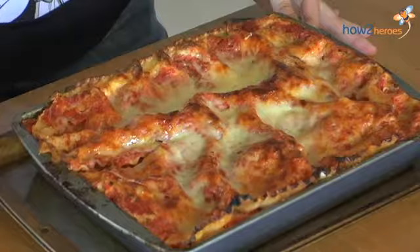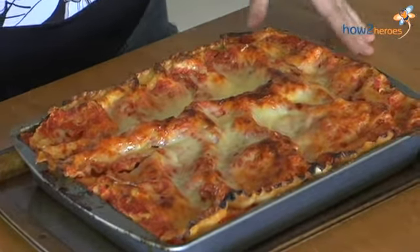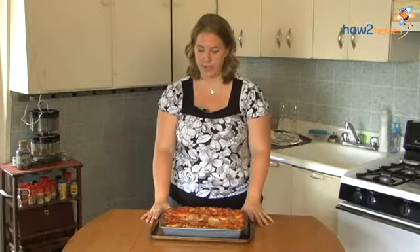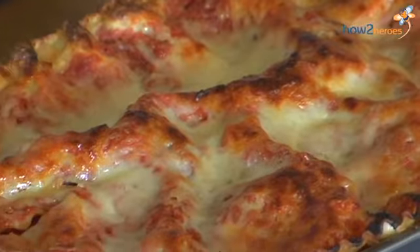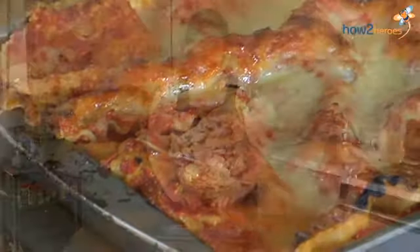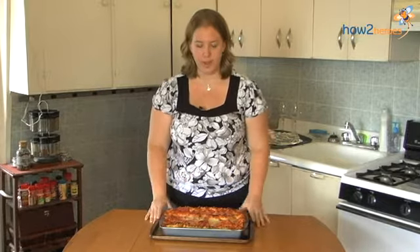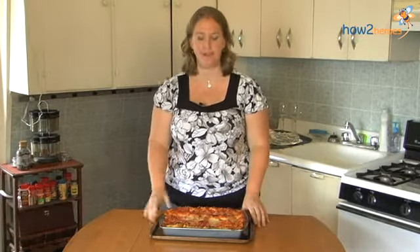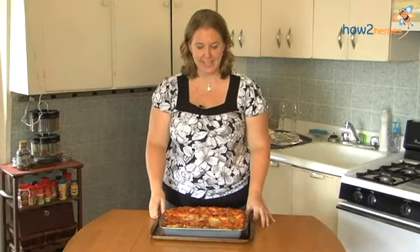Here we have our completely baked lasagna — it's been baked in the oven for an hour and a half total: an hour covered and about 20 minutes uncovered. You can see how it's gotten a little bit crispy on top, which is great. It just varies the consistency of your more mushy ingredients, which is really nice — you actually get to bite into something. I hope you guys try it. It's pretty easy and it's also great for leftovers.